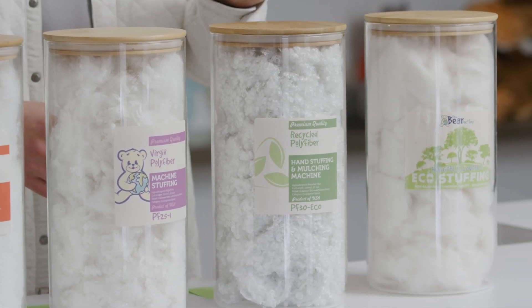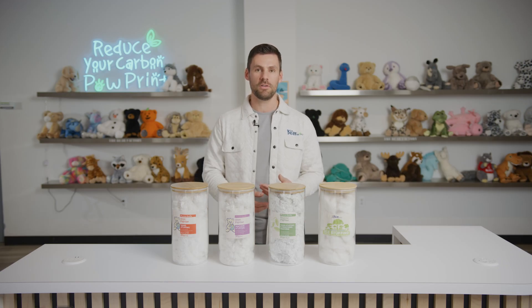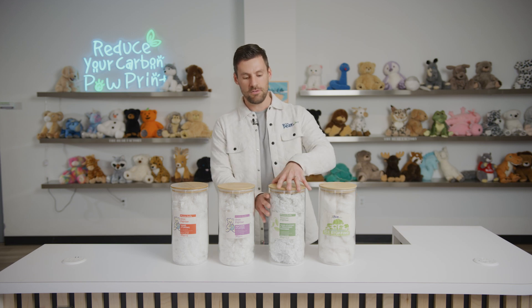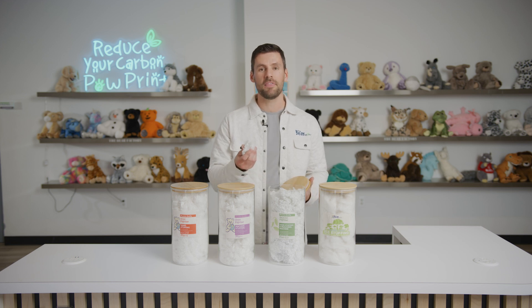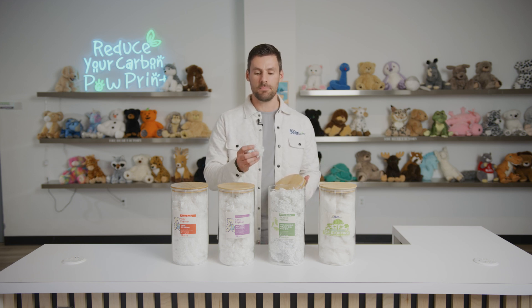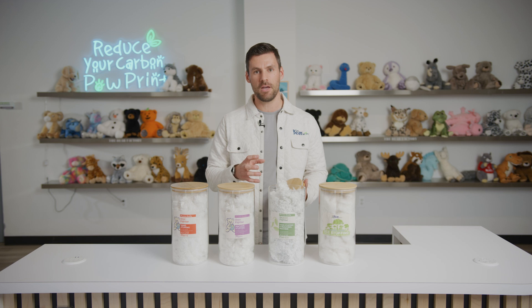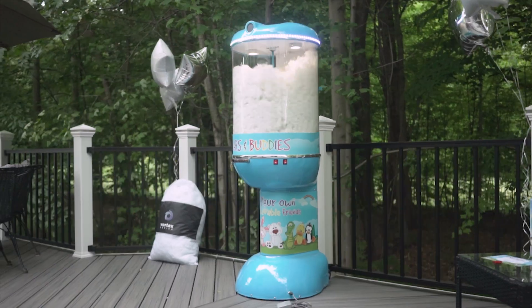What's unique about the eco fiber is that it can be used for both hand stuffing experiences as well as being processed through one of our mulching systems and utilized in stuffing machines. What we do not recommend is using the eco fiber directly into a machine, because depending on the lot or batch and the type 1 plastics used to make it, the density of the fiber can change. That density change in the eco stuffing can result in creating more drag on your machine and could actually blow out your motor because of how difficult it is to spin around.